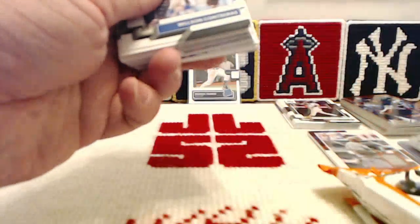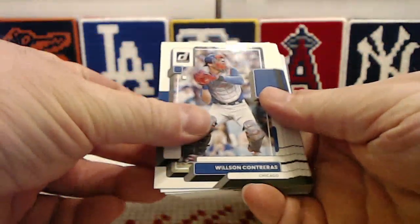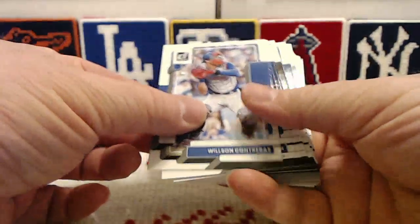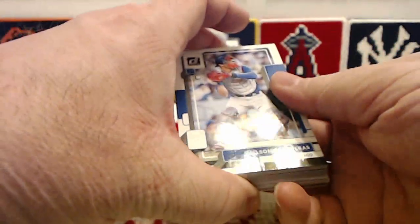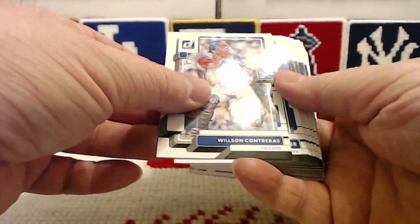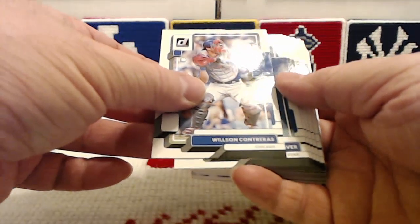We got a Marvel! Thank goodness! Wonderful! I really wanted to see one of the Marvel's cards, just to see what that was all about, because those look really good. And we got a second hit! Okay, maybe this box has more to give us than we thought. Maybe I should re-evaluate after we're done here.